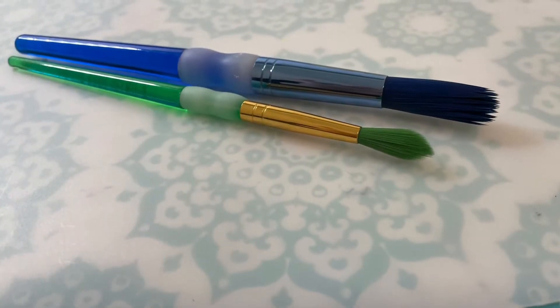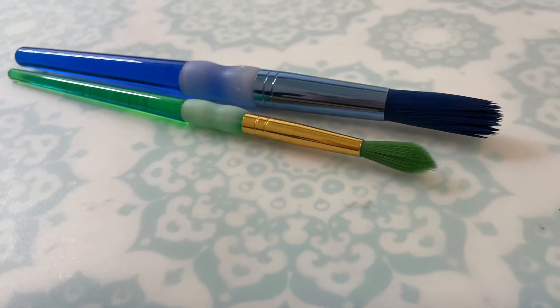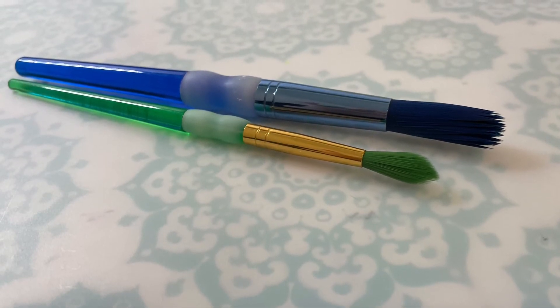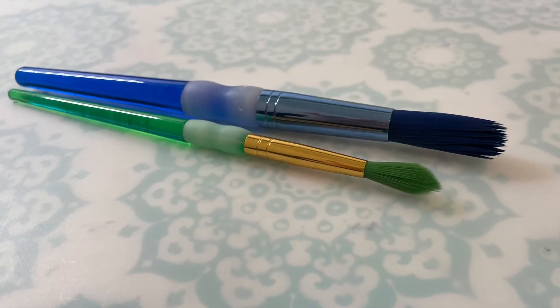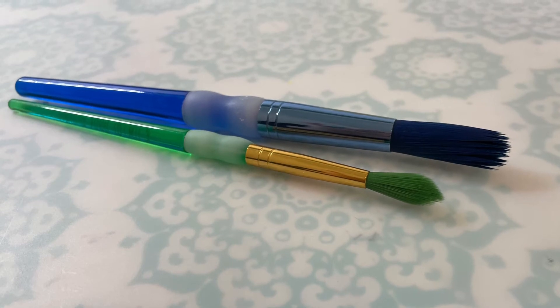When we use the larger brushes it's extremely important to take extra care in rinsing and blotting your brush, because larger brushes tend to hold more paint and absorb more water. So we have to make sure that we're rinsing them very thoroughly and also blotting them off.